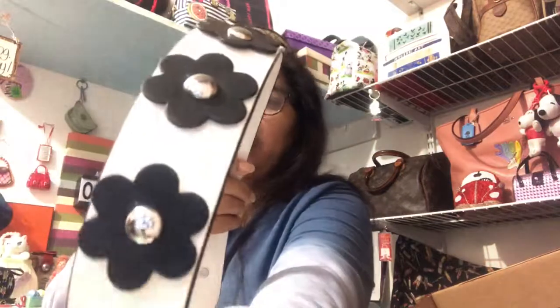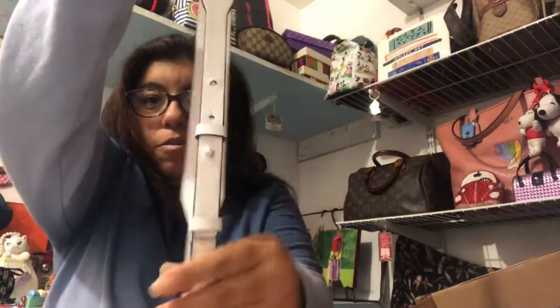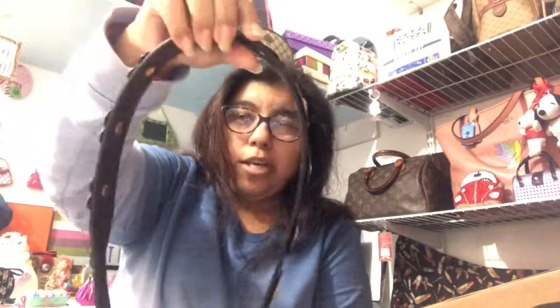I also got this one — it just has little flowers. It's white with black flowers and silver studs on the flowers. Very, very nice, and also adjustable. I got this one too — same style, only this one has white flowers and gold studs on the flowers and black. These are super thick, so they're comfortable for the shoulder.